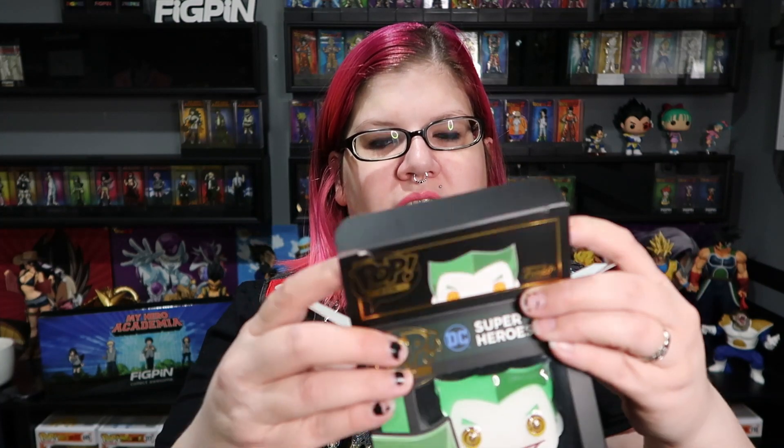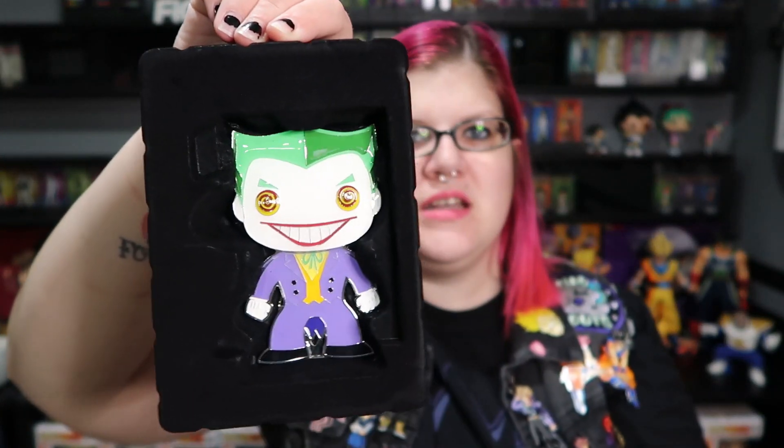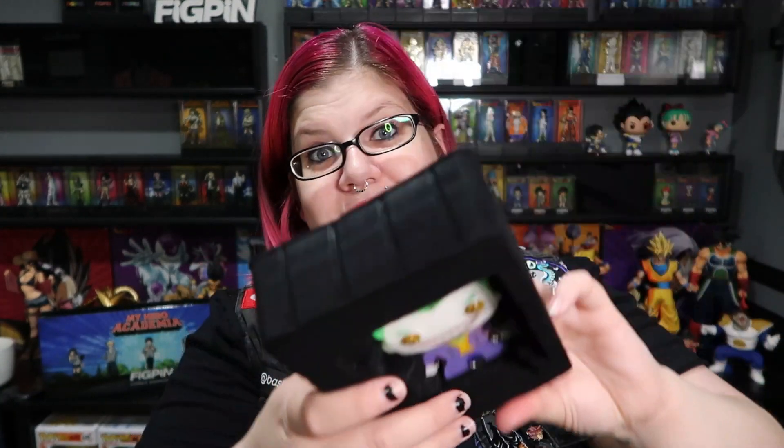Let's open him up. Ta-da! This is a nice velvety covered plastic. He fits in there very well. He's not coming out unless you really bend the plastic. I wouldn't take it in and out if you wanted to keep it in the box, because I feel like this wouldn't hold up very well with repeated in and out.